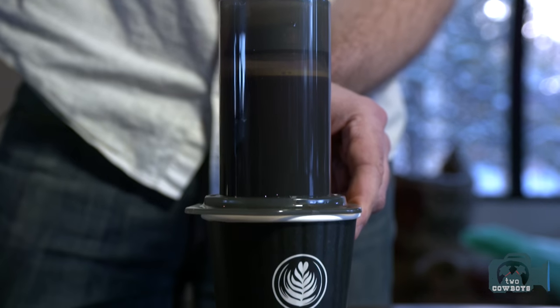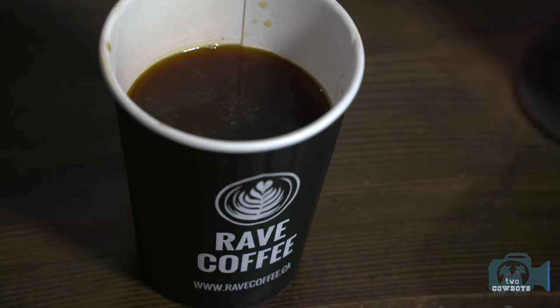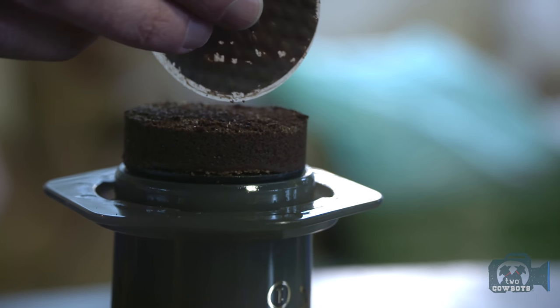It's very similar to a French press in the way you're kind of steeping the grounds. It only takes about a minute. And it gives a little bit of a brighter acidity to the coffee, so all those brighter flavors in the coffee will start coming out.